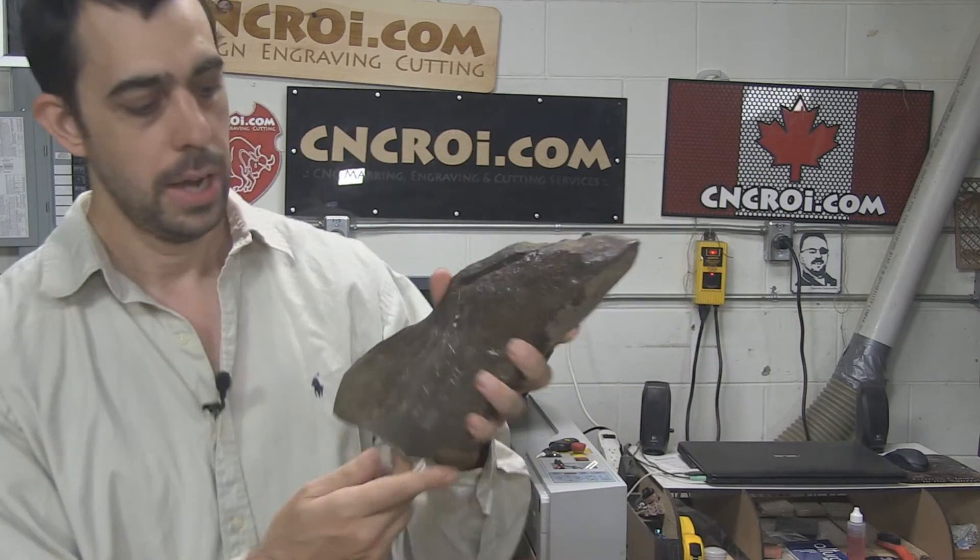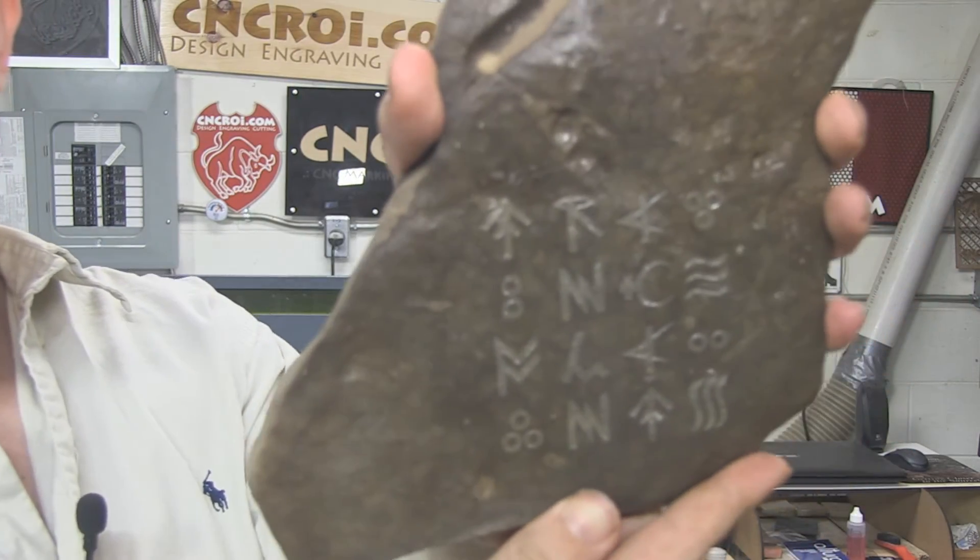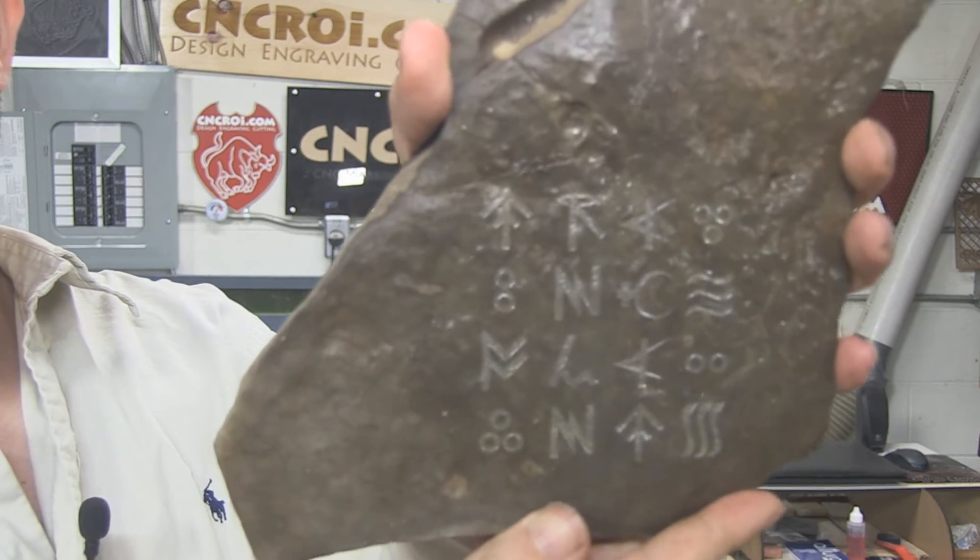I'm not quite sure why, but when rocks are wet, the contrast really comes out — not only for the surface of the rock, but also the engraving. As you can see here, if you contrast from earlier in the video, you can see this comes out really, really nice.